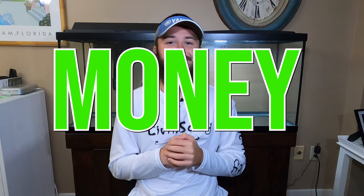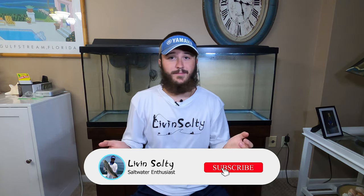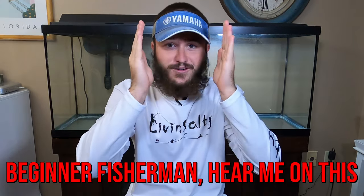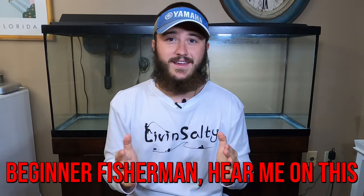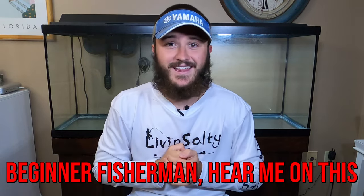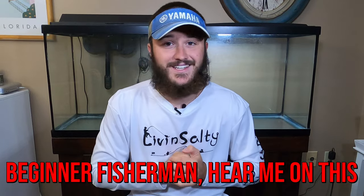Now let's talk about money. Everybody loves it and nobody likes to spend it. To my beginner fishermen — focus in. You guys do not need to go out to Walmart or Bass Pro Shops and buy that shiny $300 reel thinking it's going to catch you more fish. Absolutely wrong.